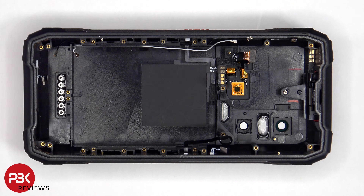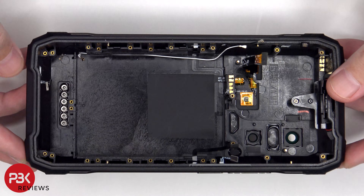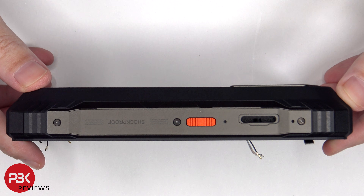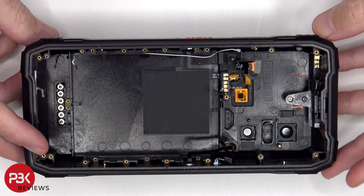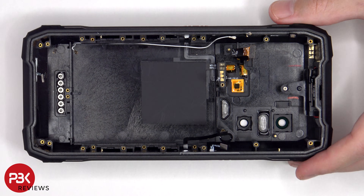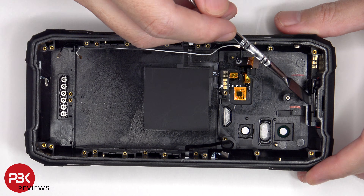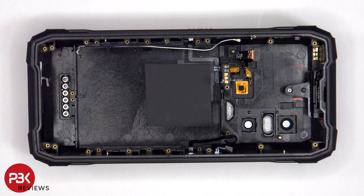When it comes to replacing either the buttons or the flex cables, there are T5 or Torx 5 screws on either side of the phone which are holding down the metal plates which need to be removed. There are also cure-in-place gaskets which are holding those flex cables in place, which also goes for the primary microphone located on the bottom and the earpiece speaker located on top, which would need to be cut using either an exacto knife or a razor blade to remove those.